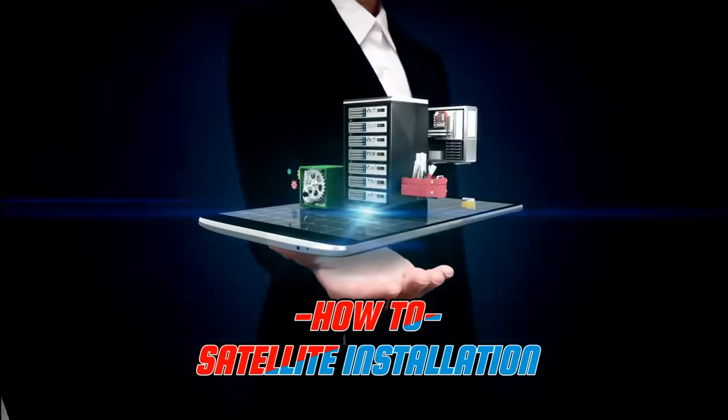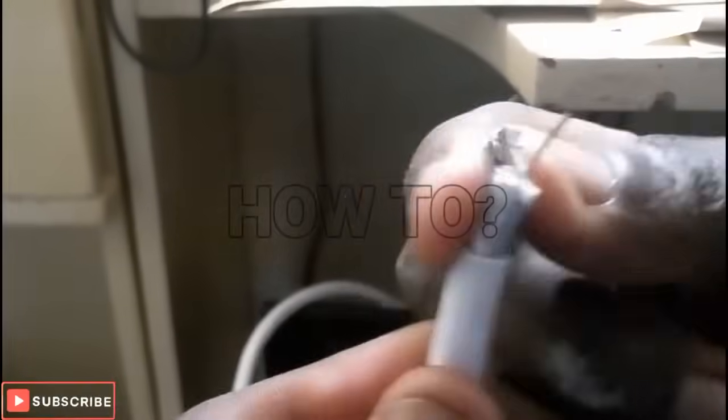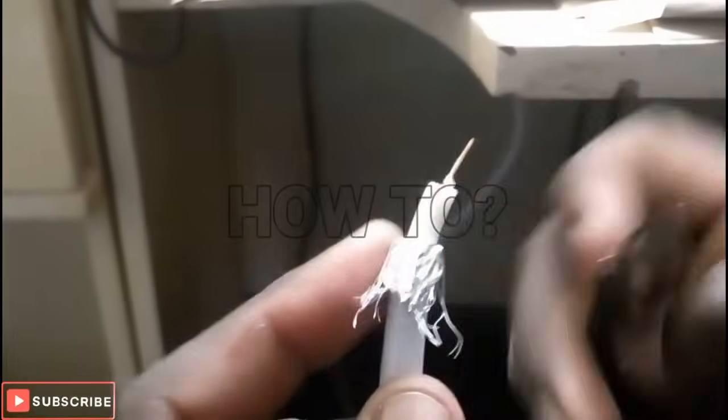Nowadays I'm hustling outside the box. Okay, so this is how you peel off the LNB cable — you have to be very careful. In this case I'm using a razor, but you can even use a blade.